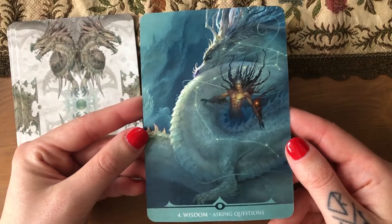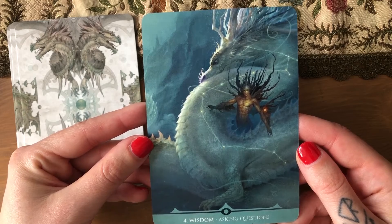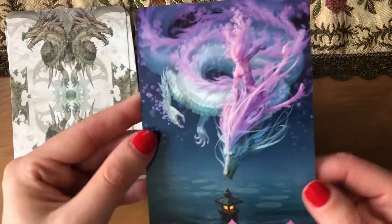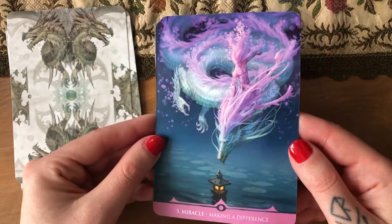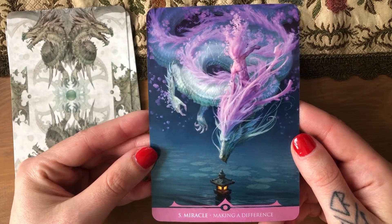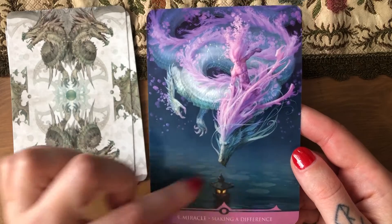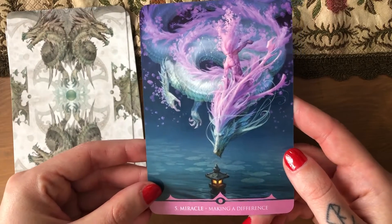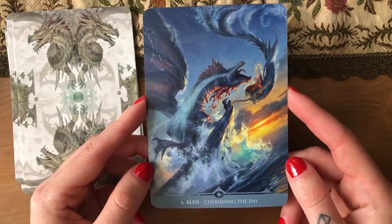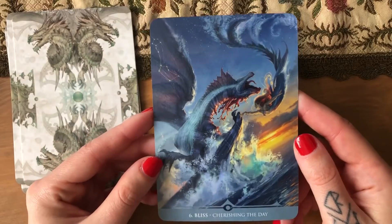Cards stuck together — that's more like it with a dragon. We're going to check one card and I'm done. I really like the color of this one: 'Miracle — making a difference.' This is beautiful, this pink. It's interesting that they are descending down to a lamp, so I'm quite curious what that means. 'Bliss — cherishing the day.' They are having fun playing around, that's really cool.